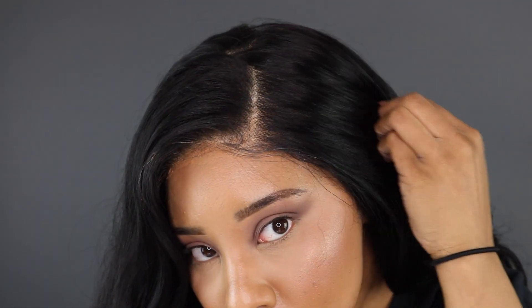Hey guys, welcome back to the channel — it's your favorite professional wig head here with another wig review slash install video. I forgot to record an intro so we're going with a voiceover today. The wig we're installing is from Sensationnel's What Lace collection — this is Brielle. If you're new here, click that subscribe button to join the fam!